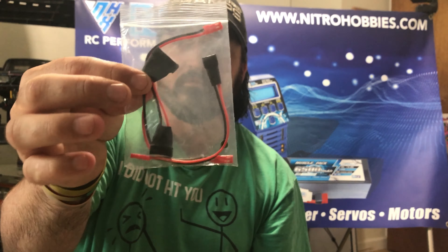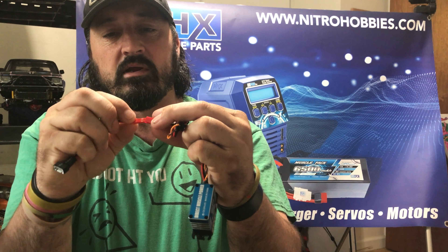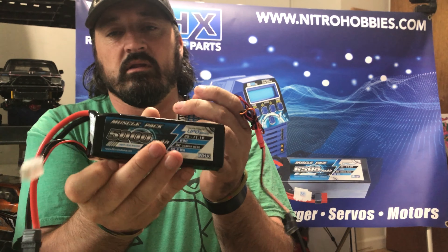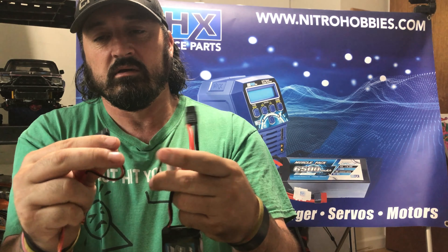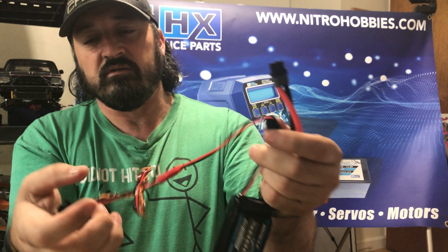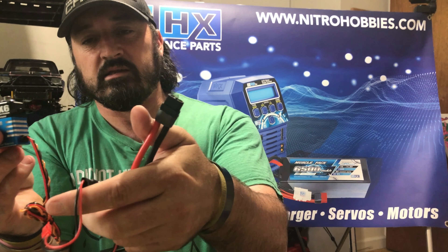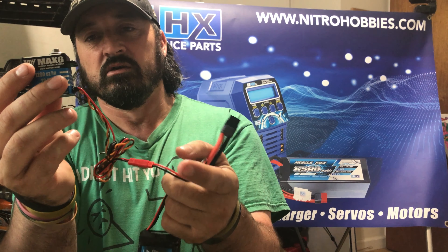You do get these connectors for 2s, 3s, and 4s. Let me grab this Nitro Hobbies NHX 3s battery. As I said, it is direct power — this would plug directly in here. Once that's in, that's what will control your servo. This goes directly to your ESC, this to your servo, and then your servo directly to your RX.